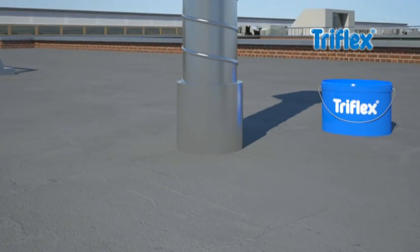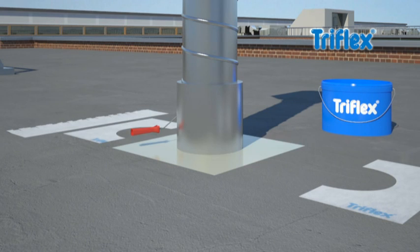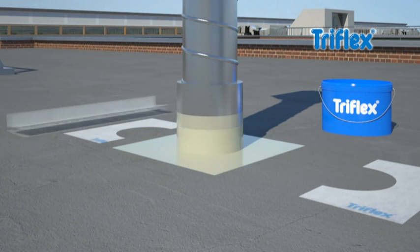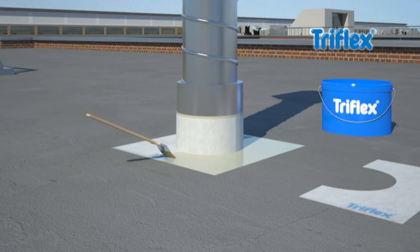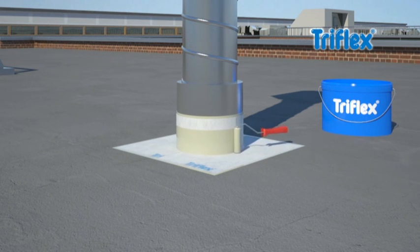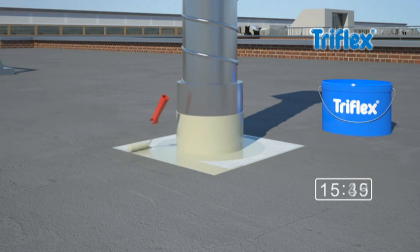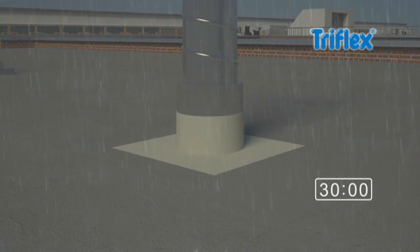The application is simple. Apply the first layer of the ProDetail resin, then add Triflex special fleece, and finally apply a second layer of the ProDetail liquid waterproofing. Due to the fast curing time, Triflex ProDetail guarantees complete protection from the rain after just half an hour, and is fully resistant after two hours.